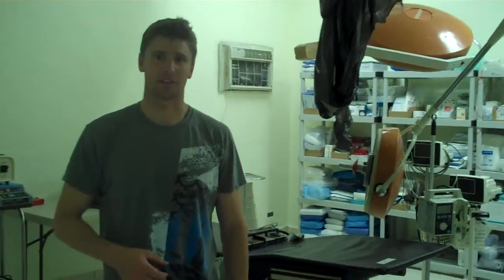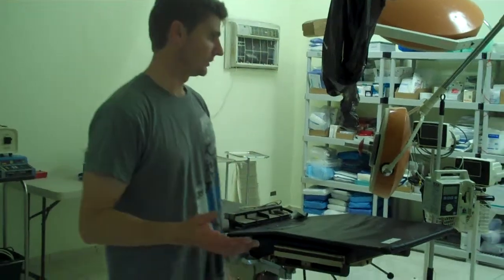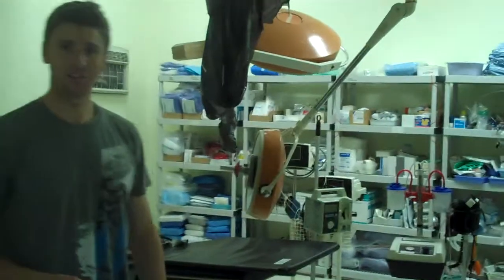Welcome to Barahona, the COTN clinic. This is operating room number one. For the anesthesiologist, you'll note that there's no anesthesia machine in here at present.